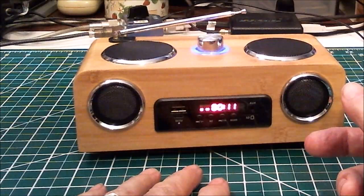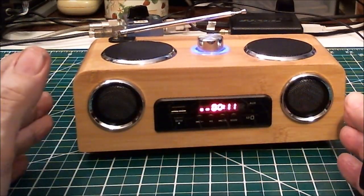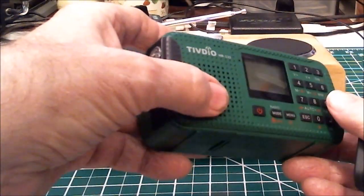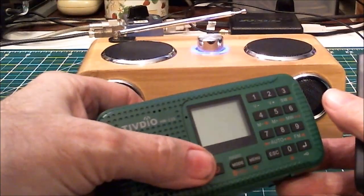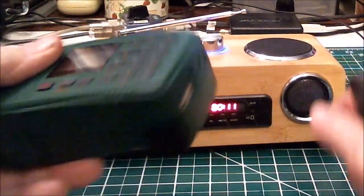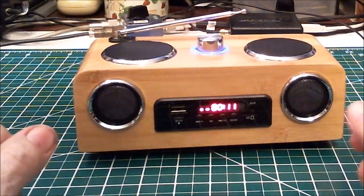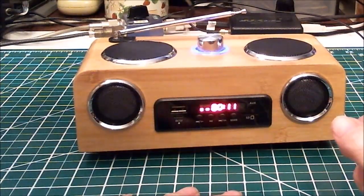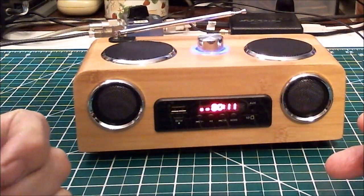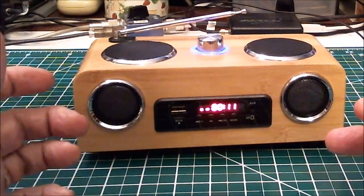I was thinking this could be a great box for taking something like this radio here — it only has one speaker so it's mono, but it has a stereo output. Plug it in here and you get stereo. Same idea for your iPads, iPods, or tablets — my tablet output is barely audible when the room is noisy.